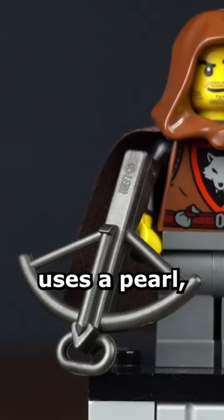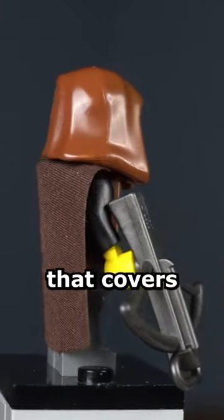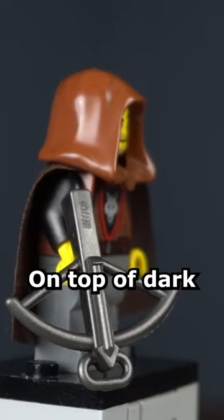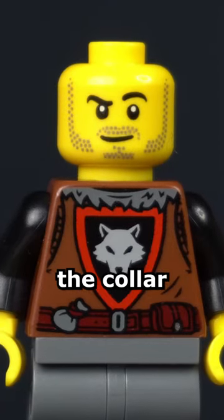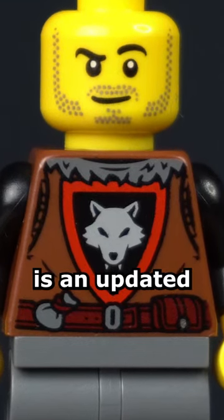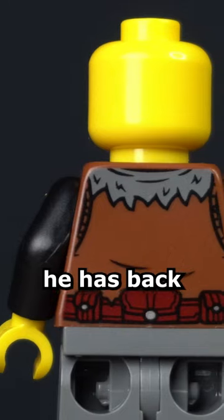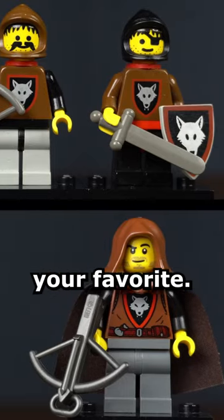However, the new Wolfpack Rogue uses a pearl dark grey crossbow. He has a long brown cape with a brown hood that covers a stubbly bearded face. On top of dark grey pants, he has an updated Wolfpack torso. It has black fur around the collar and a dark red belt that holds many pouches, and in the center is an updated Wolfpack logo. On top of that, he has back printing which just continues the belt and collar all the way around. Let me know in the comments which one is your favorite.